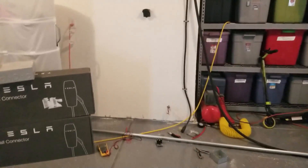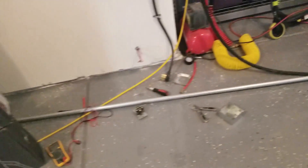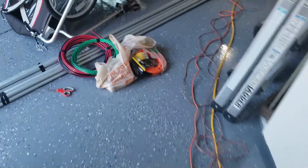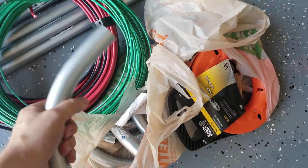I'll show you the other bits and pieces I've put together — I've got a conduit box, conduit fish tape, extra wire for running through the fish tape, and all sorts of elbows and conduit.